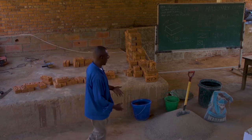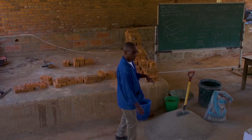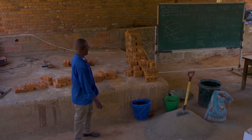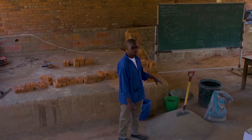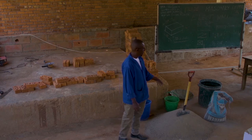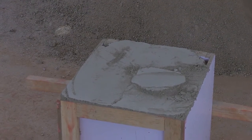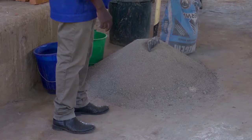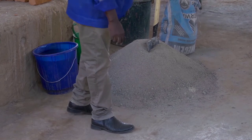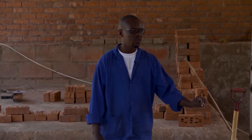First of all, we prepare our materials and the working area. The materials which will be needed: we have bricks here, these burnt bricks, and we shall use cement mortar. Here we have sand and cement from the bag. This is the gauging box. Here we have measured in order to meet our proportionalities, where we shall use a mixing ratio of one to four — four units of sand and one unit of cement.